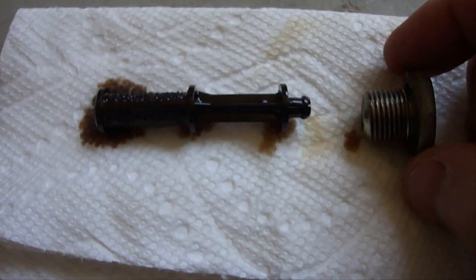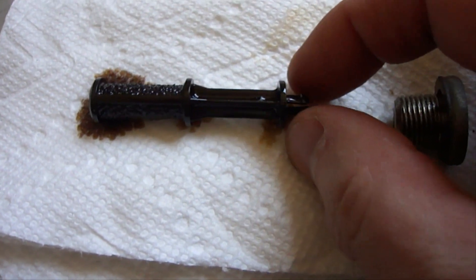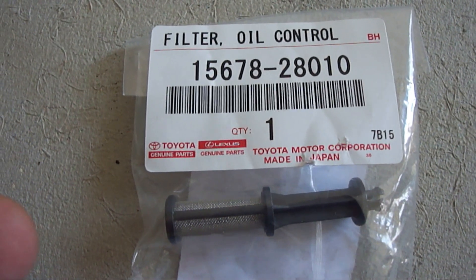So here it is. The bolt came out first, and then I was able to just grab a hold of that right there and it came right out. And there it is — a brand new variable valve timing filter screen.